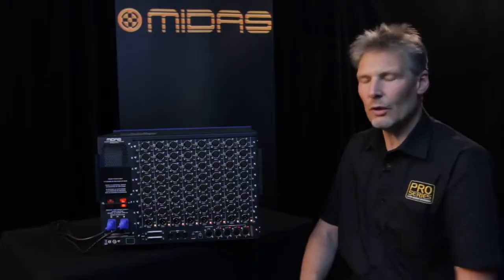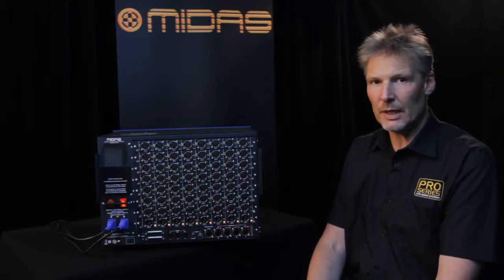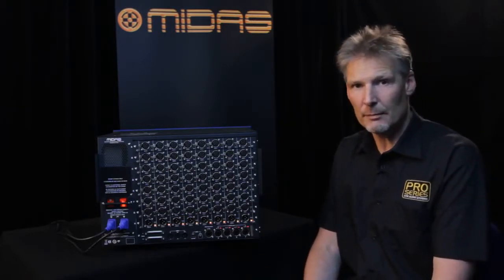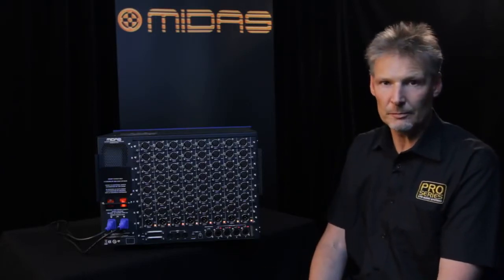Last of all, we have our Ethernet control port, which allows you to control the box remotely from a PC with a Midas application — if you're using this as a standalone unit, as part of a snake system, or without one of the consoles.